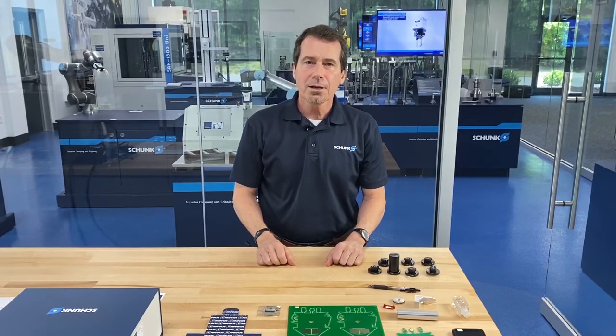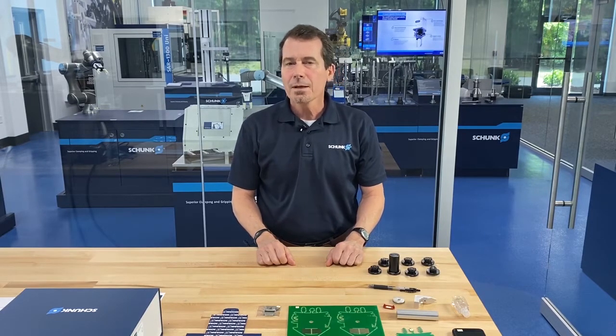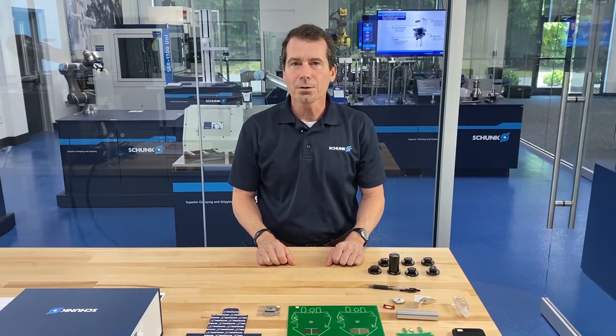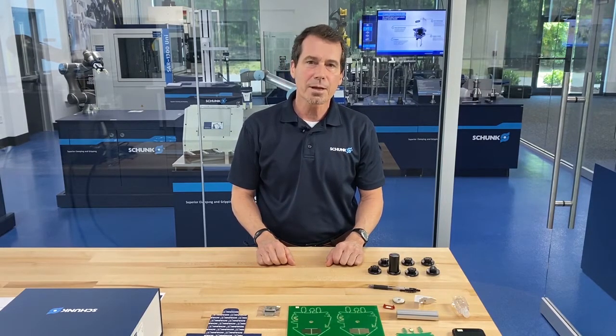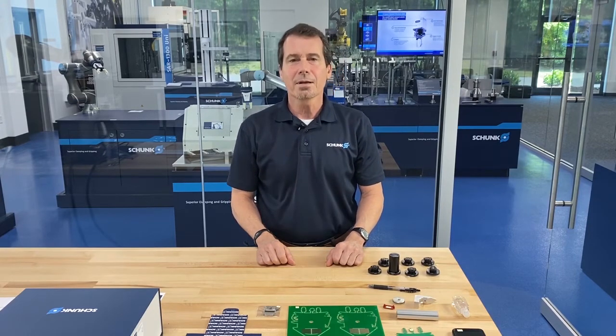I'd like to thank you for visiting today and watching the demonstration of Adheso. If you have any questions or applications you'd like to consider for Adheso, please contact Shunk Applications Engineering. This is Matt Smith — I appreciate your time today. Have a nice day.